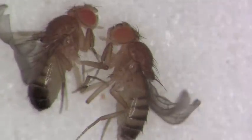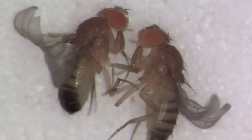Here you can see the pigmentation differences between the male and the female in the posterior end of the abdomen.